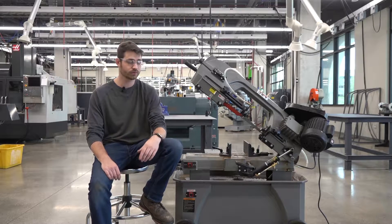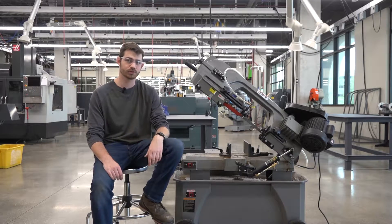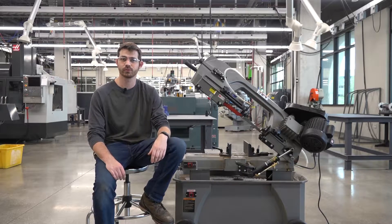Welcome to the horizontal bandsaw training video. In this video we're going to cover everything about safety and operation of this small but vital piece of equipment located inside of the industrial makerspace.